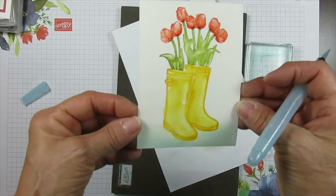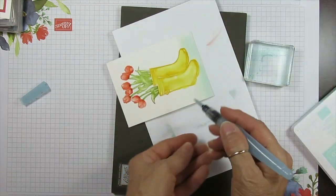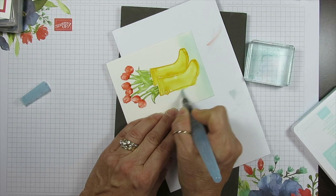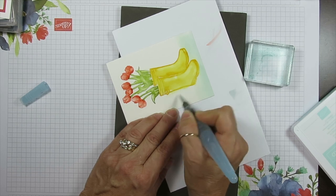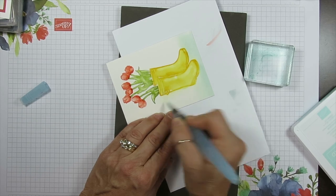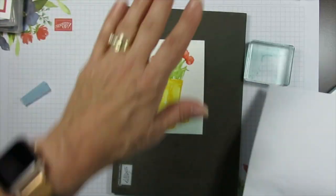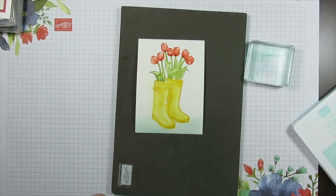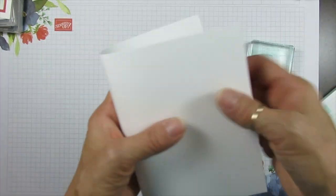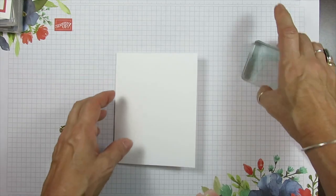That looks amazing. Okay we're going to let that dry. Here on the side I'm just going to brush that a little bit like a shadow. I'm going to leave that there because I cannot stamp my greeting on top of that until it's completely dry. So let me share with you how I've done the inside of the card. It's a regular size card — eight and a half by five and a half, scored at four and a quarter.